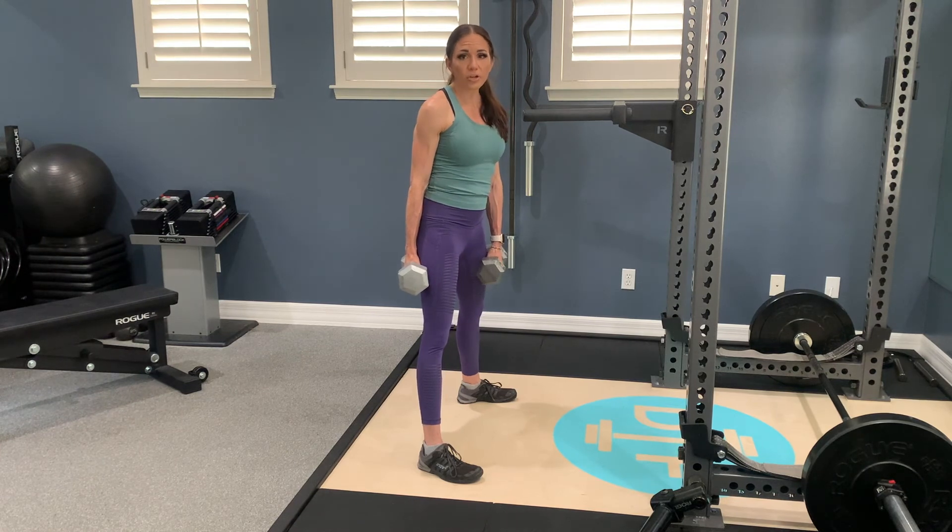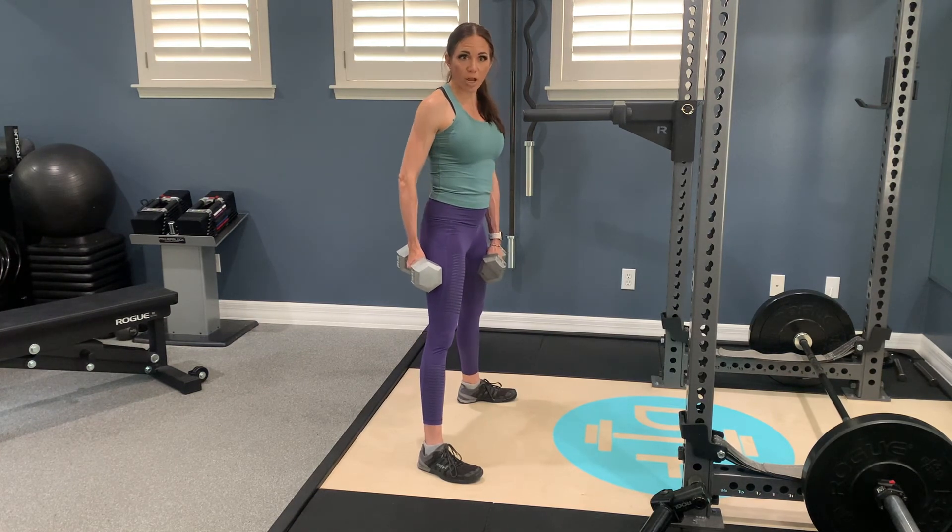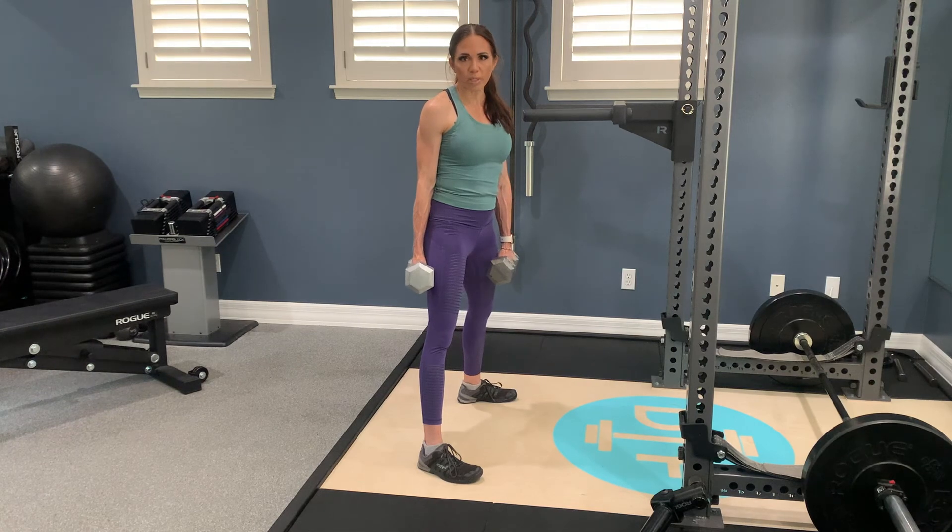So you really challenge your hamstrings, your glutes, your back, your upper body. It's really all over when you do a compound movement like this.